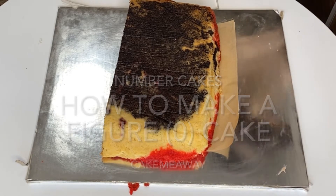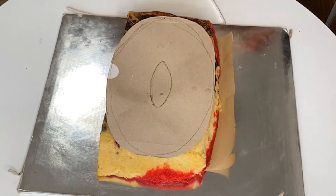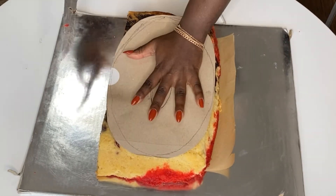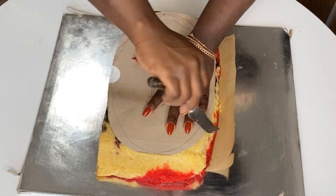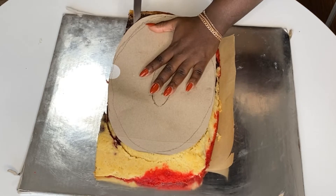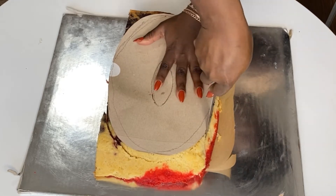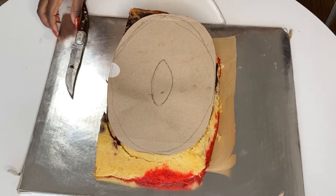This was supposed to be a number 30 birthday cake, so what I did was make a really big sheet cake and then slice it into two. I made a template out of cardboard in the shape and size of the zero I wanted, making the template as big as the cake itself.